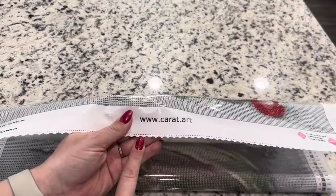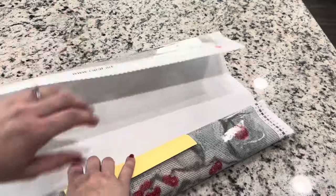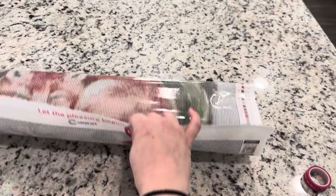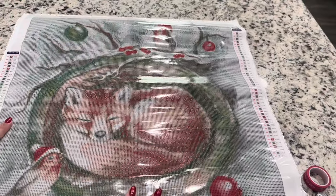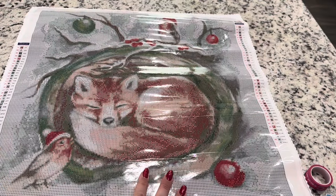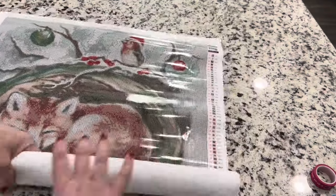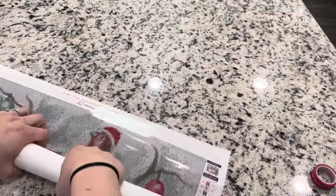We've got the scalloped and poked edges of the canvas and then the backing is kind of this soft lint backing. Here we have got the painting — isn't that just darling, look at that little fox! This one is a poured glue canvas, so you can roll this one the opposite direction of how it was rolled to help it sit flatter.